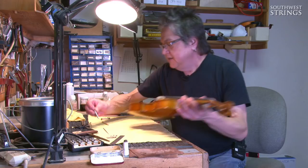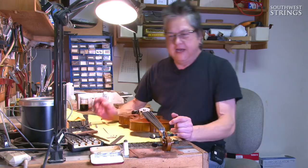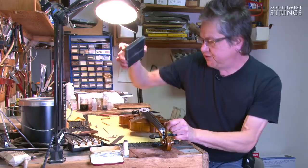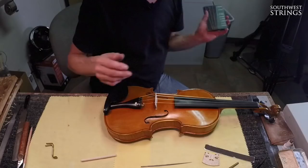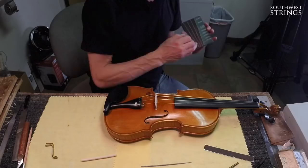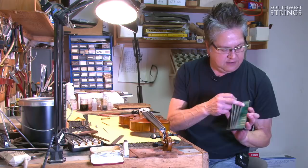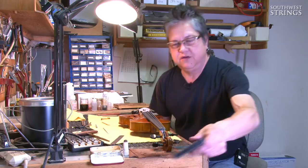That's pretty much it — we're set to go. One thing I neglected to mention regarding finishing the bridge height: we have a great little tool for getting correct string spacing on the bridge. This tool allows you to evenly space strings from eighth-size and tenth-size violin all the way up to cello. Or you can use the plain old rat tail file. That's basically it for the setup process.